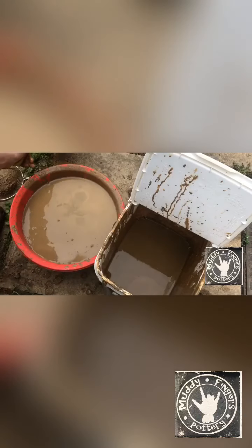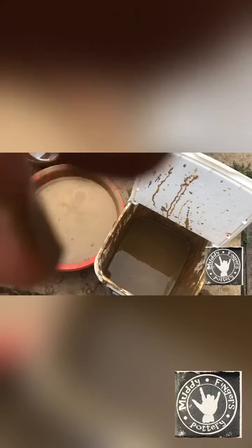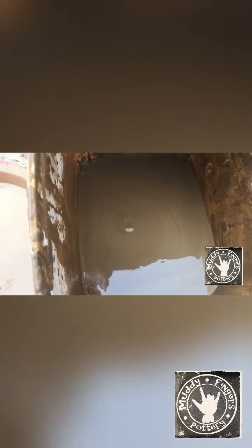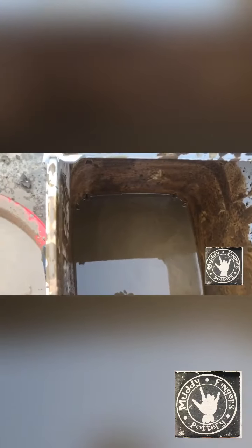I'm probably not going to do much more than that because I haven't got a bowl big enough to keep it all in. I'll just quickly show you the inside of the bucket as well. I'm sure you can see all the bits on the bottom there — that's all the heavier bits of stones and stuff that have just sunk and sat on the bottom.